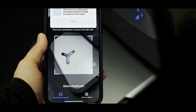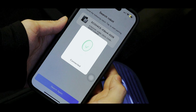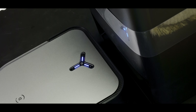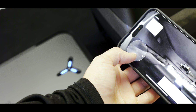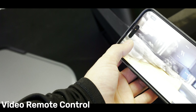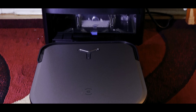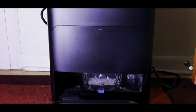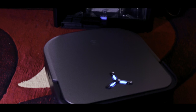Now let's talk about the advanced obstacle avoidance. The X2 Omni features AI-controlled AIVI 3D 2.0 obstacle avoidance, incorporating sophisticated machine learning for flexible and accurate dynamic obstacle avoidance. It can adapt to both bright and dark environments, ensuring a thorough cleaning process in complex households — which is useful in my case, as my house has a hallway with rooms on each side, which is definitely complicated for a regular vacuum.